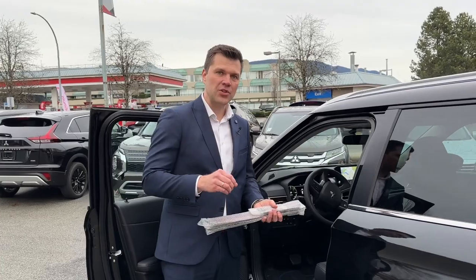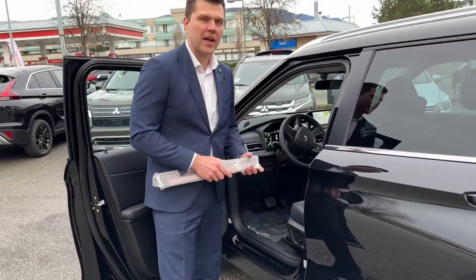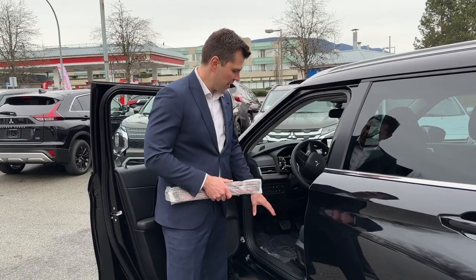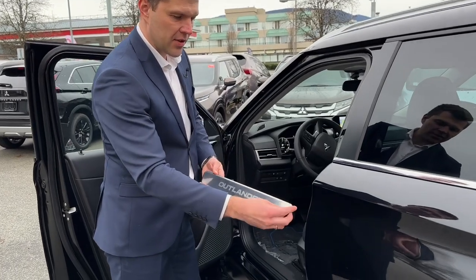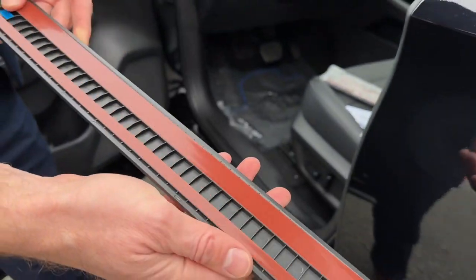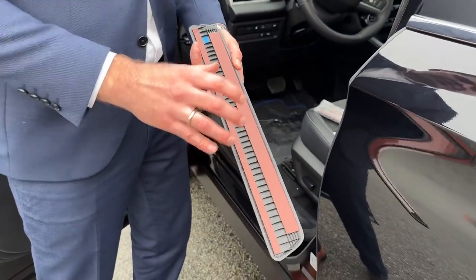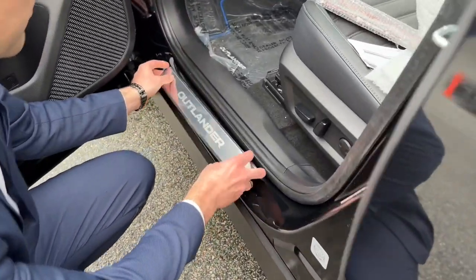Otherwise the adhesive won't stick right and you might run into issues down the road. You also need to clean and degrease the surface. I use a professional glass cleaner — it gets rid of fingerprints, dirt, and anything else that might be there. So the surface is prepped and the metal is the right temperature. This is how the scuff plate looks — it has a nice protective film on top which we'll remove after the install. When we flip it over, each scuff plate is marked — this one says 'front left,' which is exactly where we're installing. It uses double-sided tape, so we just remove the tape backing and stick it in the right place.